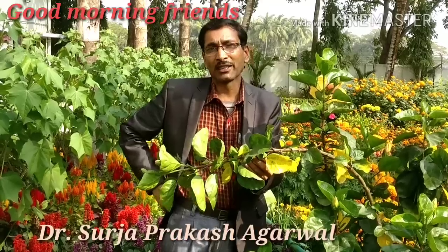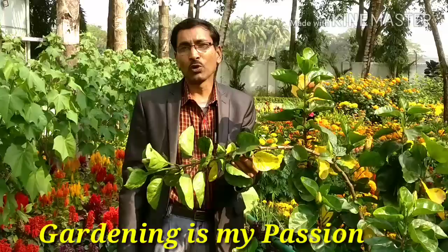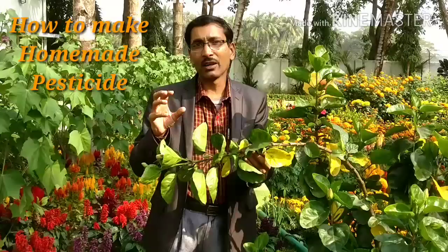Good morning friends, I am Surajaya Gowal and you are watching your favorite YouTube channel Gardening is my passion. Today friends, I am going to show you how to make natural homemade pesticide for white flies and all the aphids.